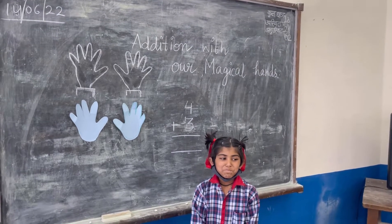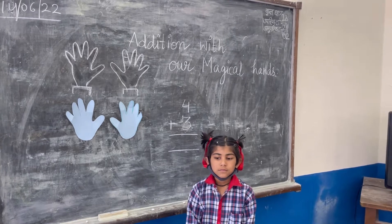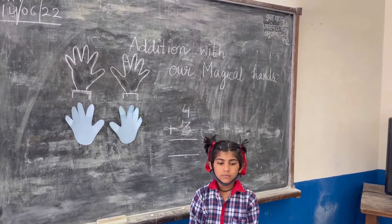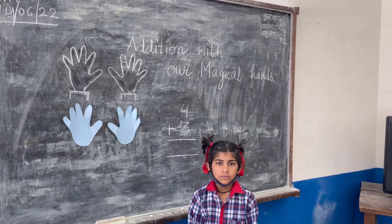Class, today we are going to learn addition with the help of our magical hands. Yes, you know that we have two magical hands, and today let us learn how we can add numbers with these magical hands.